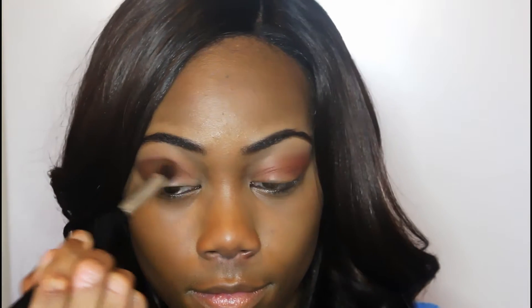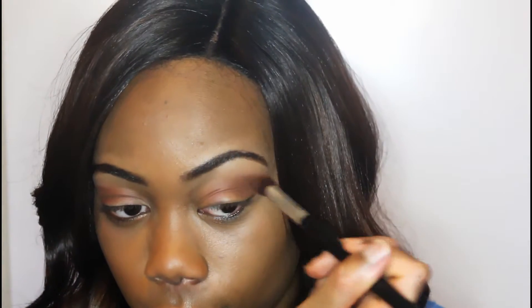Now I'm using this dark brown color to put into the crease and I'm just blending it out, trying to get a smoky effect. All the eyeshadow colors I'm using right now are from Morphe Brushes — I really, really like their eyeshadows. I have multiple palettes and some single shades, and I'm just blending out the crease.